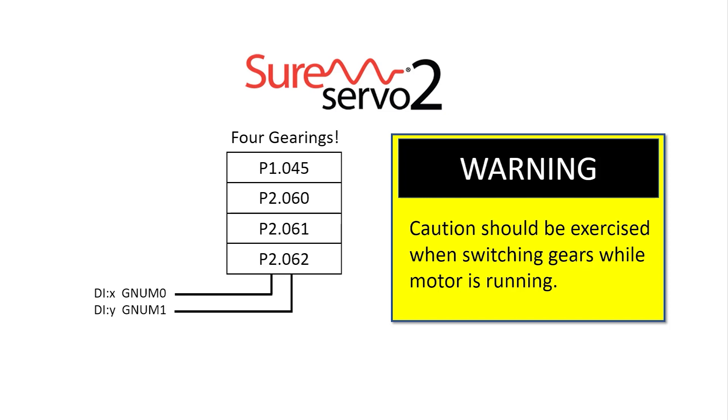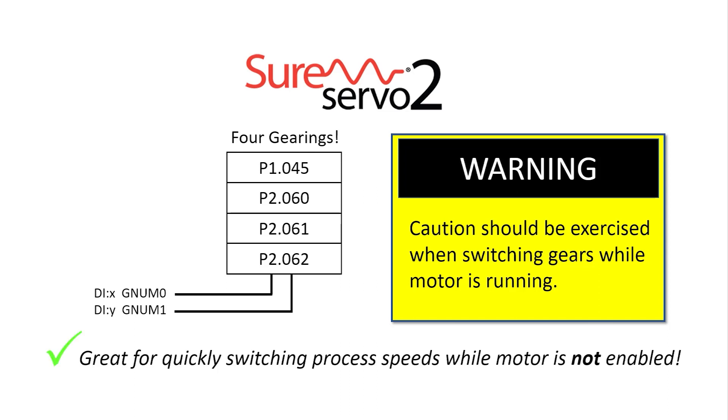It's a powerful feature, but you'll need to be extra careful in using it while the system is running. If you get it wrong, you could really mess things up. Of course, it's an awesome feature if you just need to quickly switch process speeds between runs while the motor isn't enabled.